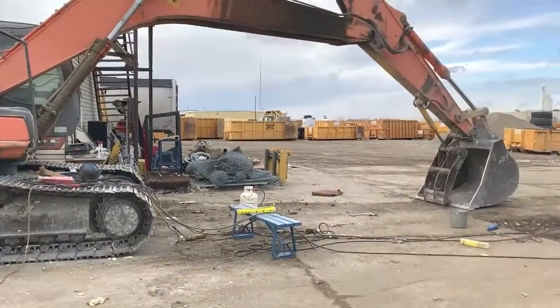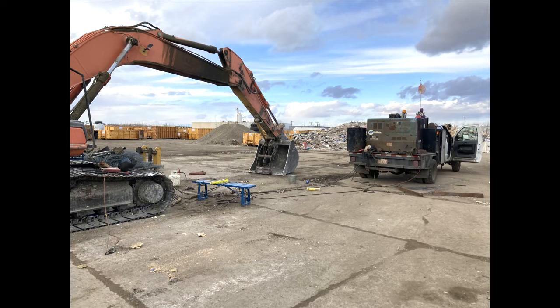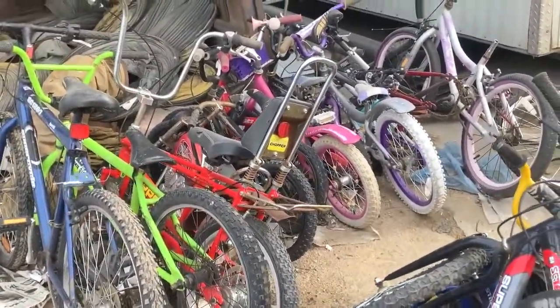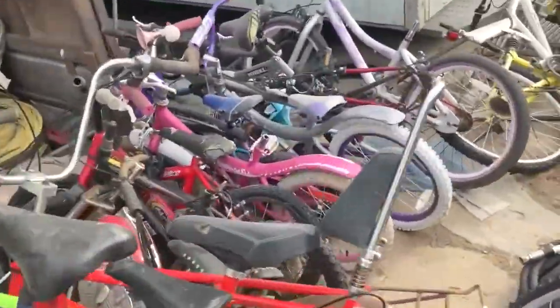Looks like a battle scene here. Look at this thing — a rally chopper. Dang.